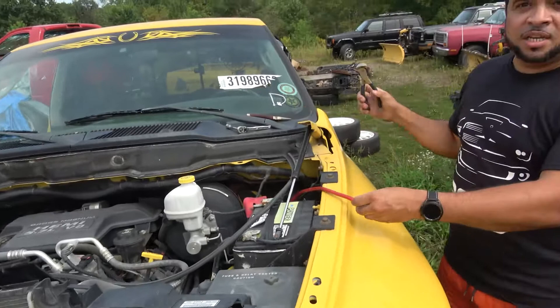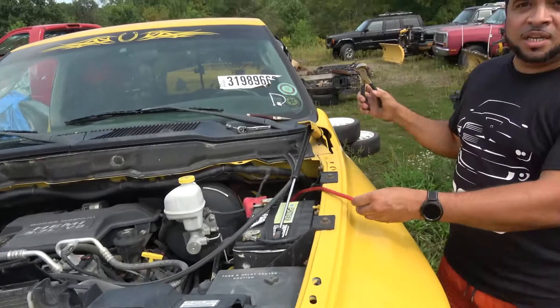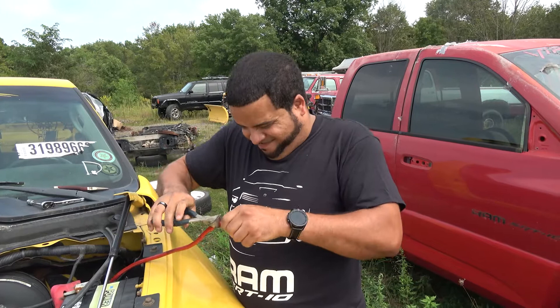Just for good measure, we're going to make sure this doesn't come back on while I'm in there. This is how you take care of your battery when you want to make sure you're disconnected.